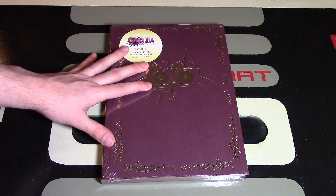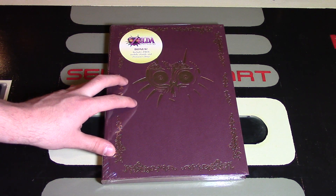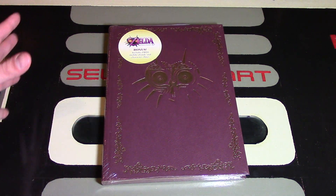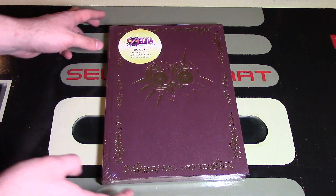If you're wondering where you can get these, you can find them on Amazon, EV Games, or GameStop is also selling them. But Amazon's probably your best bet because you'll probably save about $15 if you buy it on there.